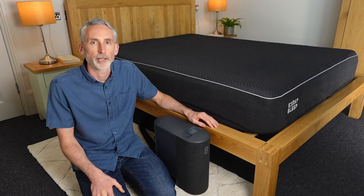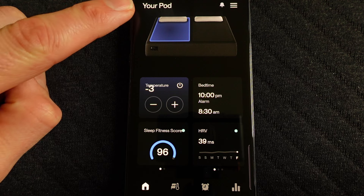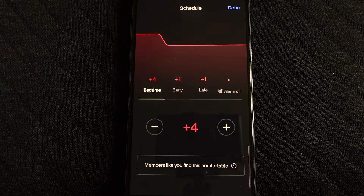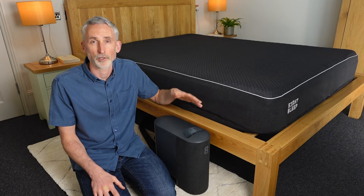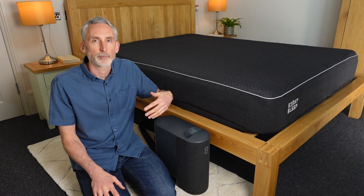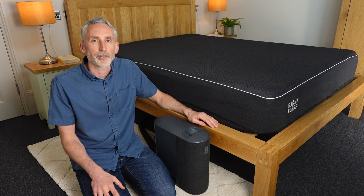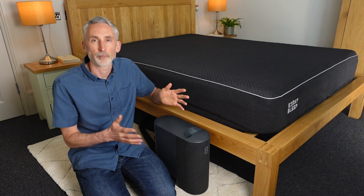Let's talk about the heating and cooling, which is by far the best bit about the Eight Sleep Pod 3 Cover. I really like how you can have cooling on one side of the bed and heating on the other, or mix them up and have them changing throughout the night. For me it's fantastic to be able to have a cool surface to lie on — I'm a relatively hot sleeper — while my partner is more of a cold sleeper. She's still using the heating in early May in England. With just one hub you can have heating and cooling and mix it up throughout the whole night.